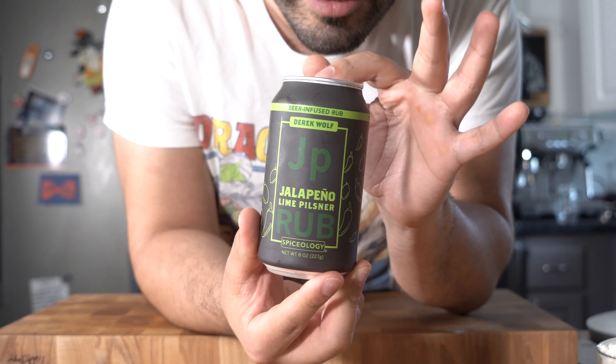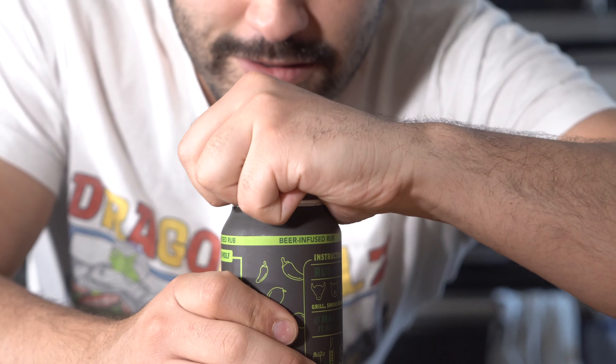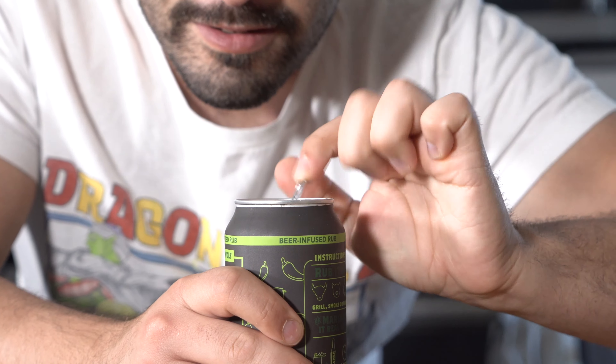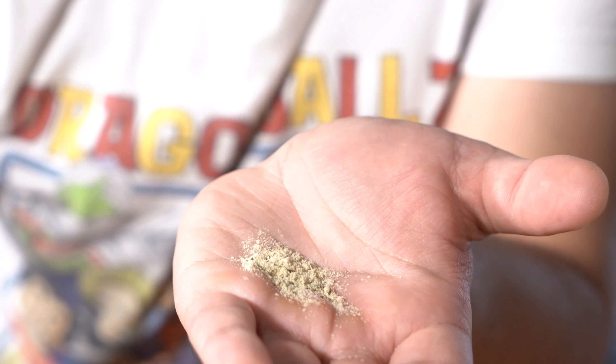We're gonna be working with this jalapeno lime blend. We're gonna make some goldfish. It's gonna be great. Check it out — jalapeno lime blend here.